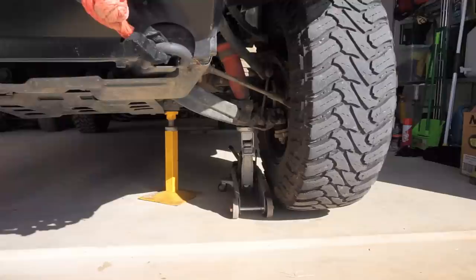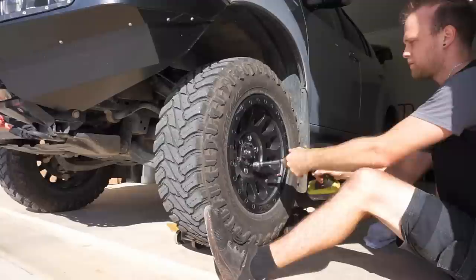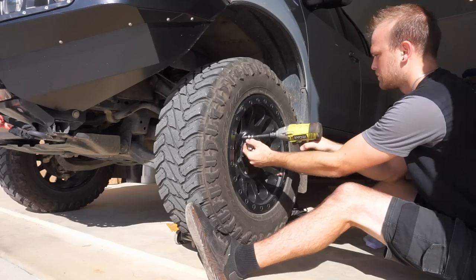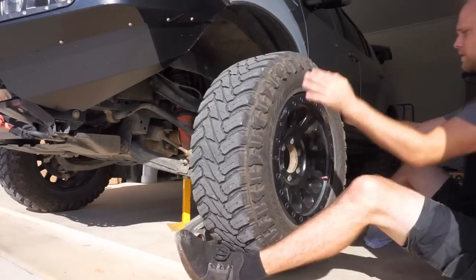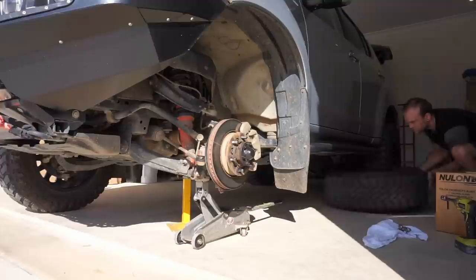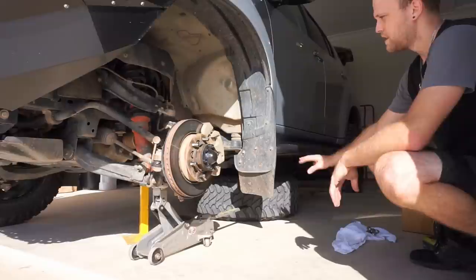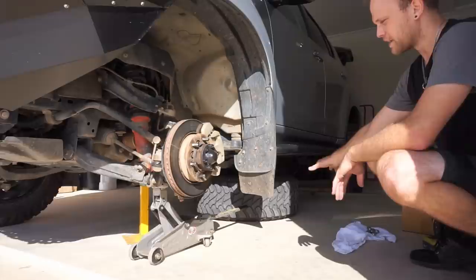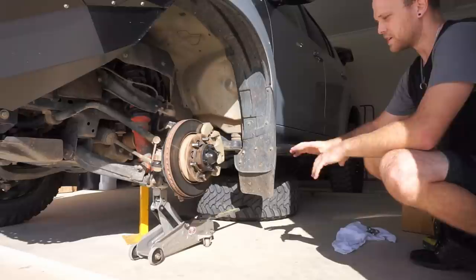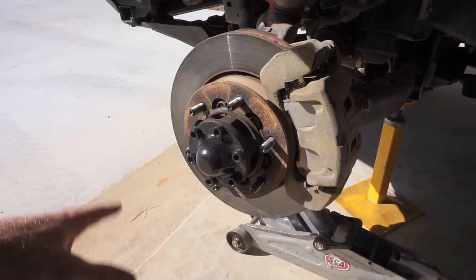I've just put a jack stand under there to help support it if the jack does fail. I'm going to roll this wheel underneath the car — that's another fail safe. If it does drop for some reason, I've got the jack stand supporting it and I've got the tyre to catch it. I'm basically just making sure that this job is as safe as possible and there's no chance of ever getting crushed underneath the car. If you do this all the time you get used to it and it'll just become normal — you'll never have any issues.